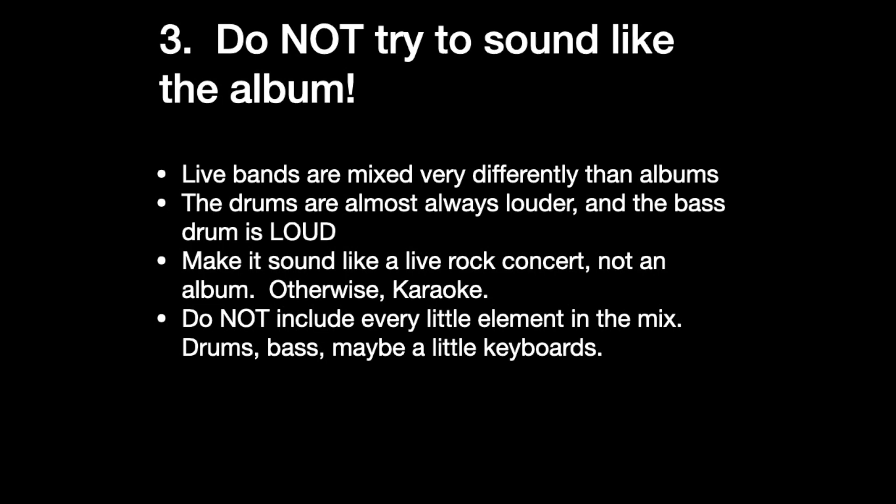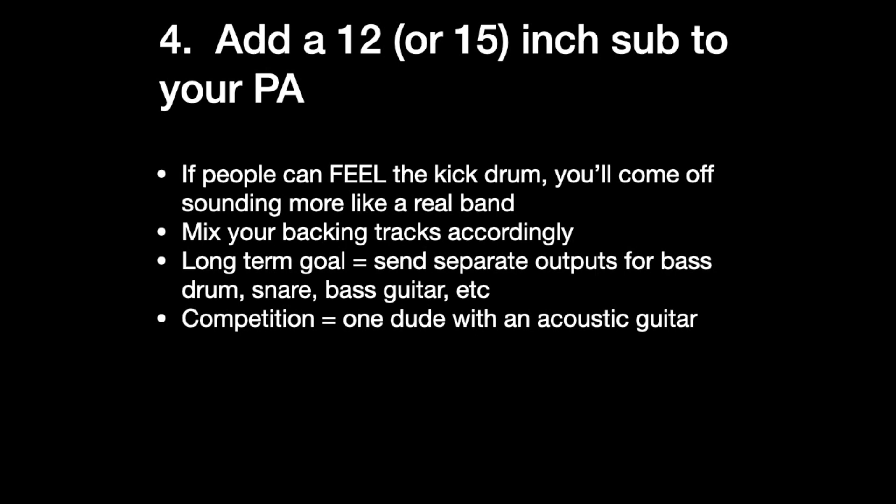Frankly, if you can get away with just drums and bass, that's the best. Four: add a 12 or 15 inch powered subwoofer to your PA, because if people can feel the kick drum, that's something that's not going to happen in most cases with a solo performer. Most solo performers are a dude with an acoustic guitar. It's not enough just to have drums — if the drums have a lot of low end and people can really feel it, you will go a long way towards sounding like an actual band. Mix your background tracks so that when you play through your PA with a sub, it sounds like a live drummer and live bass player. Then you add your guitar and your voice or your keyboard and you're where you need to be. It'll sound awesome.